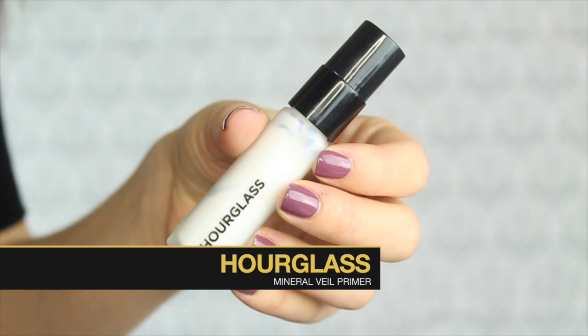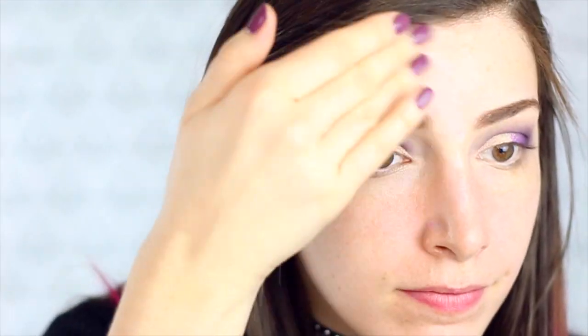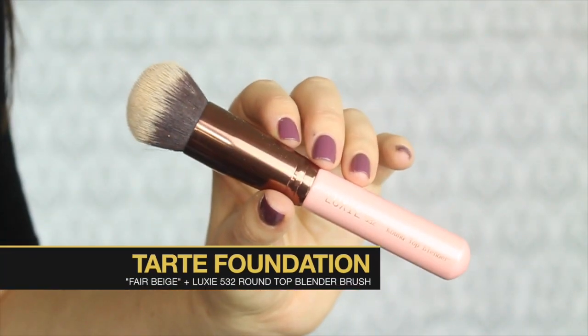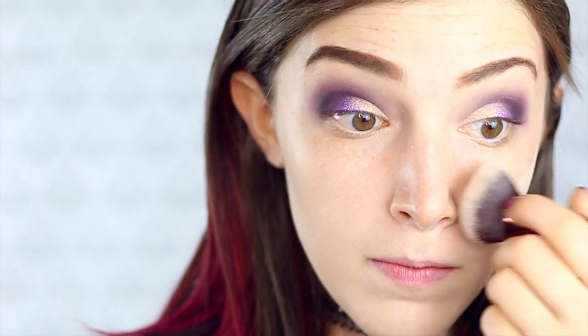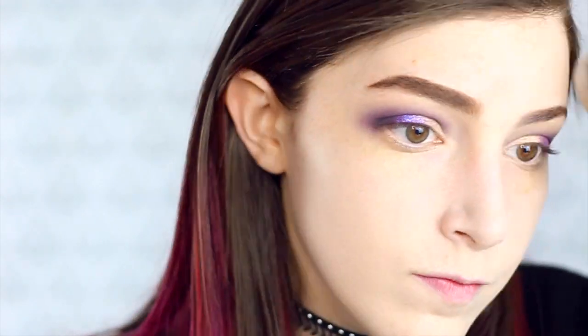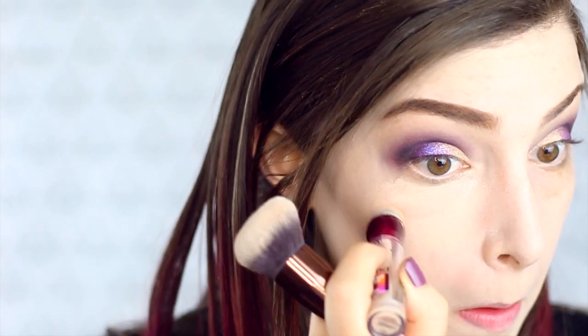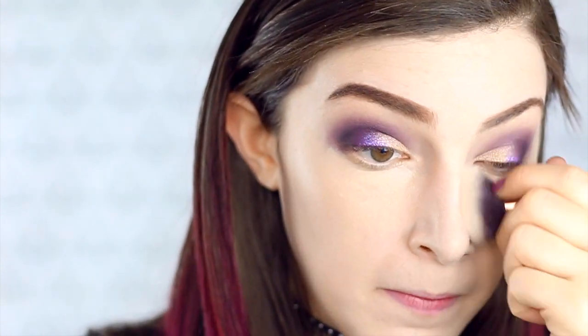Now we're moving on to the face. I'm using my Hourglass Mineral Veil Primer and I'm going to speed this part up since it's mostly the same products as my last video. I'm using my Tarte Foundation in the color Light Beige and then blending it in with my Luxie brush. I know I look super pale — I have dark freckles and my skin underneath is super pale, which is why I use this foundation color. Then I'm using the same concealer in Light Pale underneath my eyes and on a couple of darker freckle spots, blending that all in with the same blender brush.